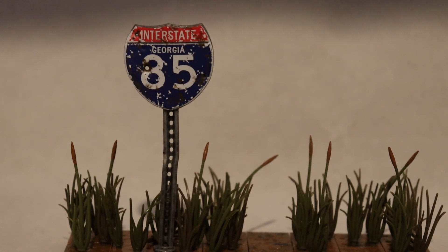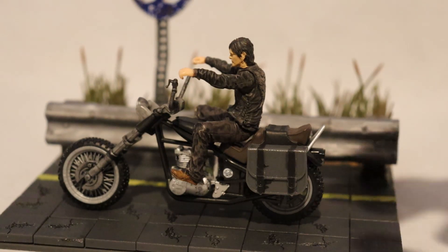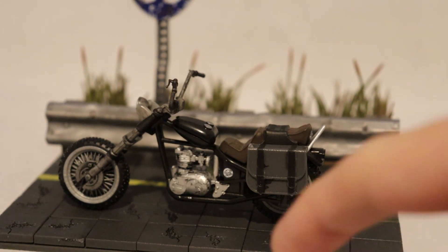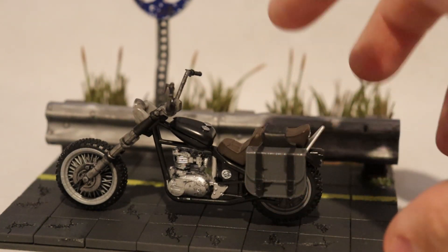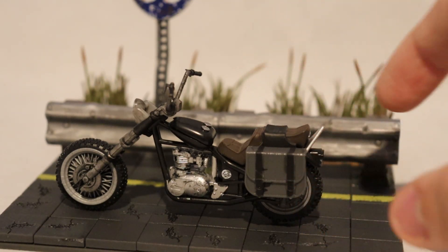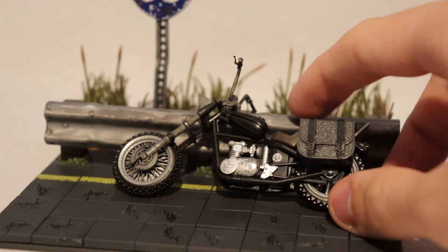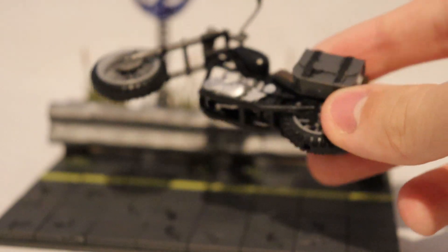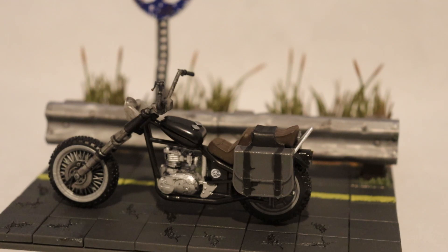Now let's look at the motorbike. It's very detailed, with a piece for the engine and a different type of piece for the seat, all built together. On its own it doesn't stand up very well — it will fall over. There's a raised bump on the base and a hole in the bottom of the tire, so the bike slots onto that, because this is supposed to be a display piece, not a play piece, and it all looks really good.